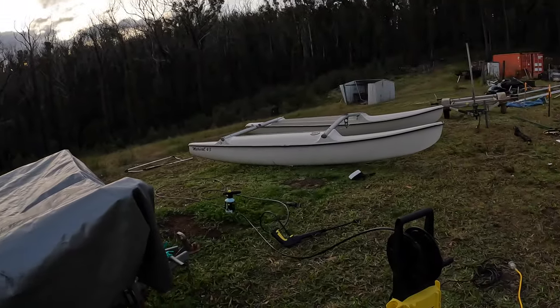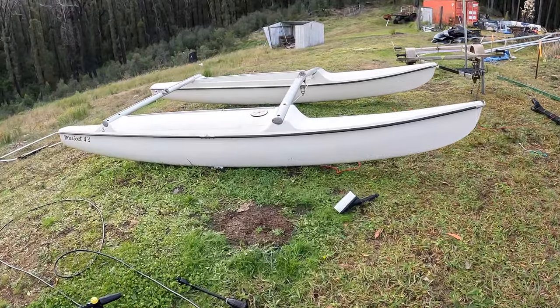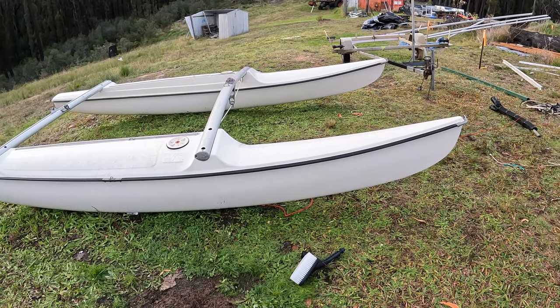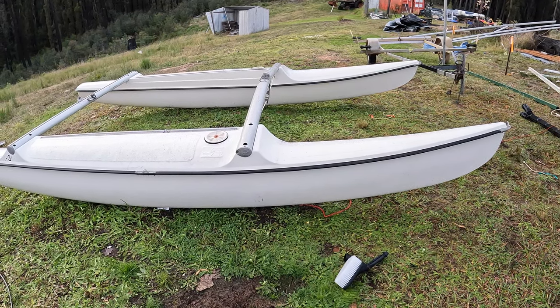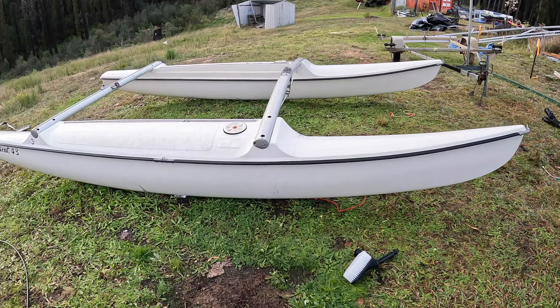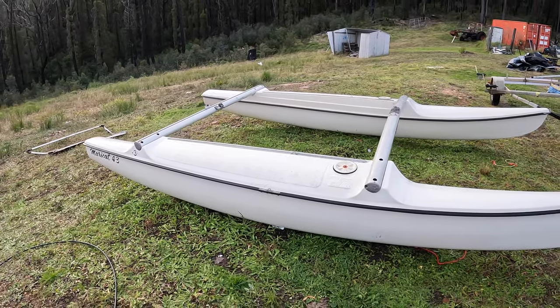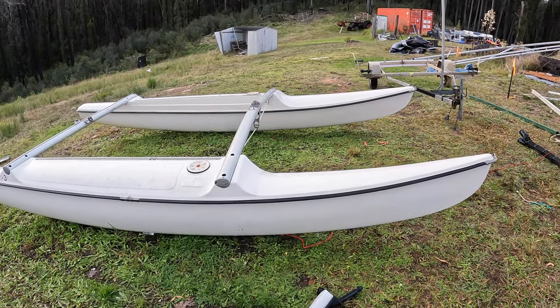First step is to gurney this boat. When you hit a white boat with a gurney, you really find out how dirty it is — it's like a black line and then a white line as you're getting 30 years of muck off it. So there she is, all cleaned up, and now it's time to do some polishing before the sun goes down.